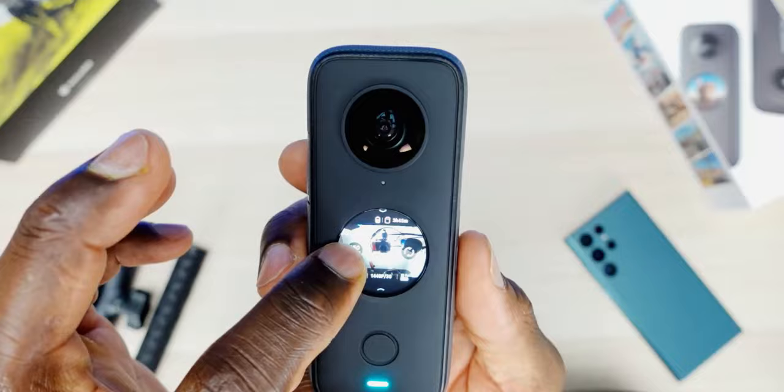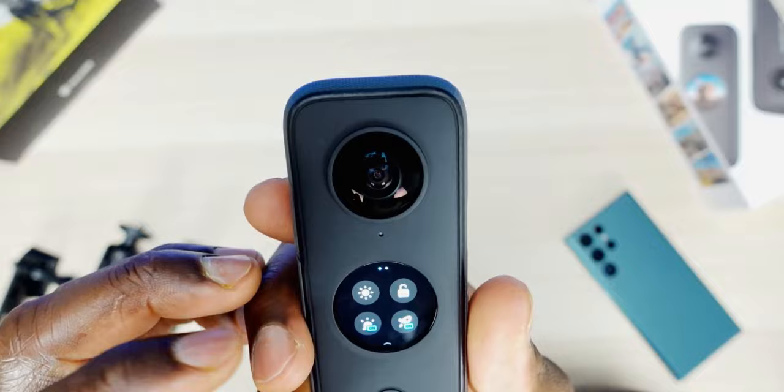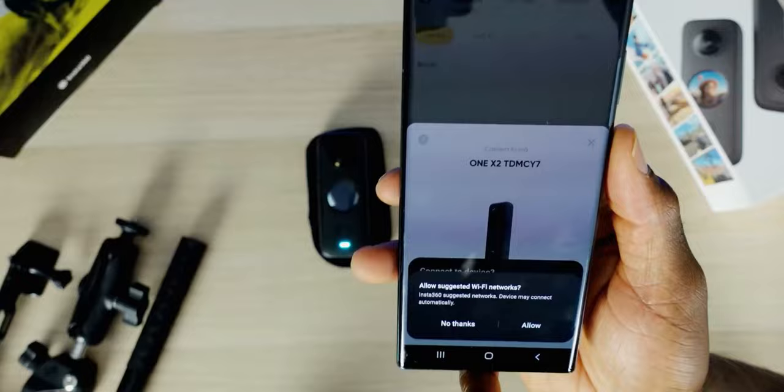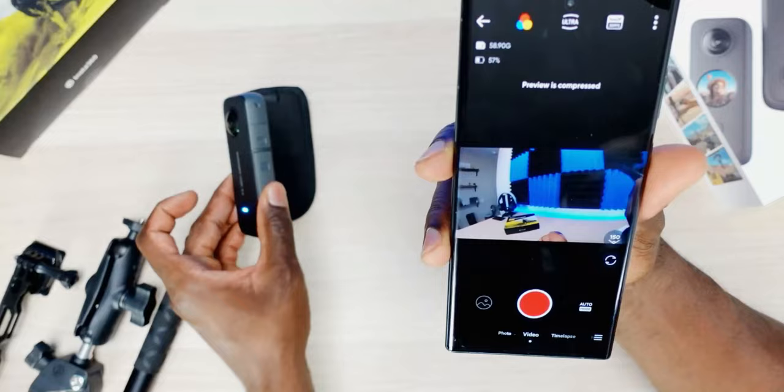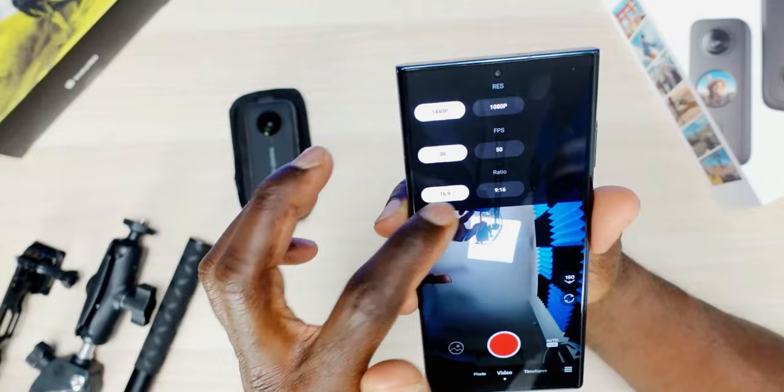There's also a panoramic mode for photos, resolution options, pro mode, and night mode — a lot of different options. The round screen is nice, but a cool addition is that the camera connects directly to your smartphone via the Insta360 app. This app lets you do everything you can do on the device itself, but with a bigger preview screen and bigger menus to navigate. In my opinion it just makes everything a lot easier.